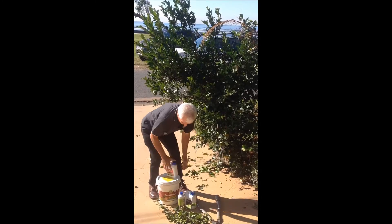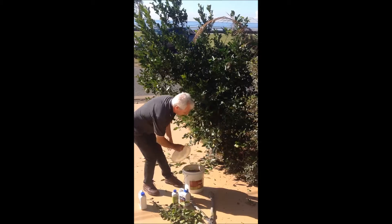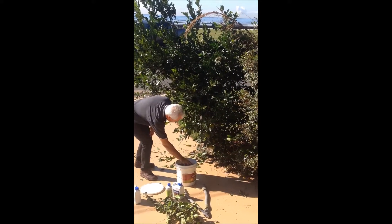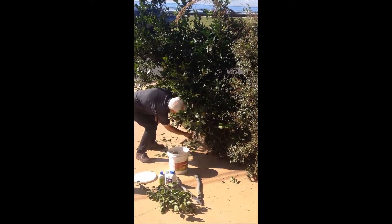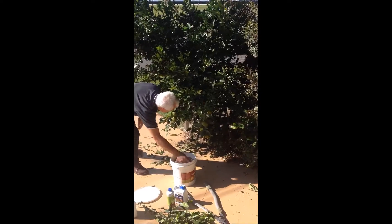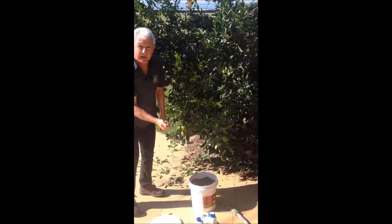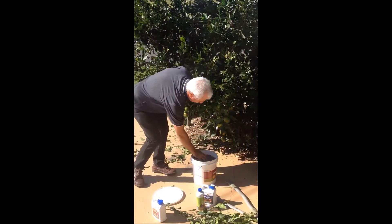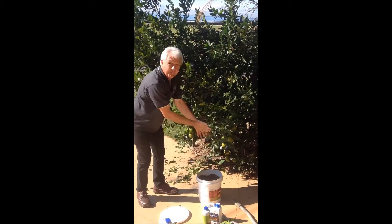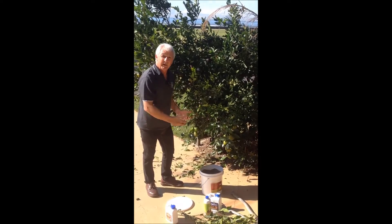Once it's seasoned, I'll get out my trusty organic link, open the lid — and this is really technical — you get a handful like that and we throw it in under the base. A couple of handfuls because it's quite a big tree. Because it's a powder and because it's a natural product, you're not going to have any problems with burning. I'll water that in after I finish doing my pruning. With a bit of luck, we'll get some rain and I won't even have to water it in.